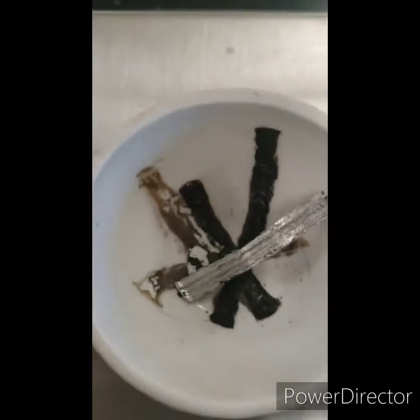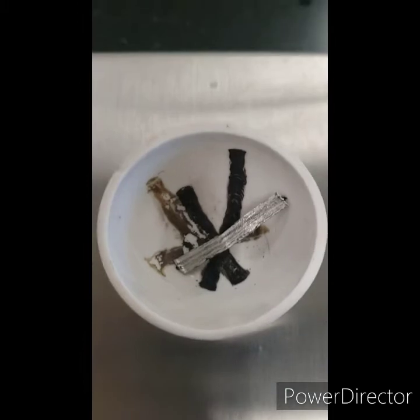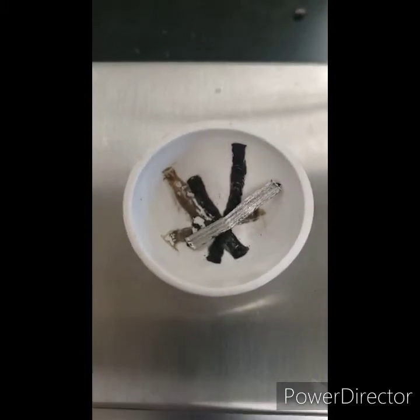Did you notice that there are a lot of markings in the crucible? That's from previous times when it was used. Those burnt marks are a permanent part of the crucible now.